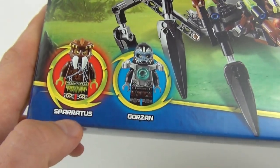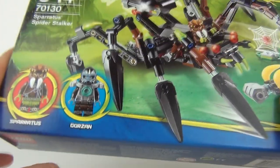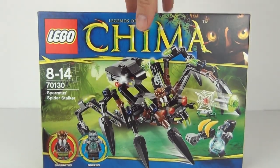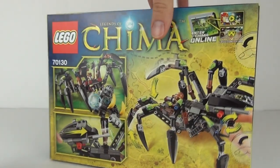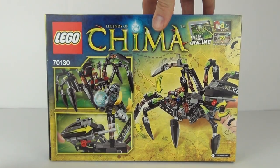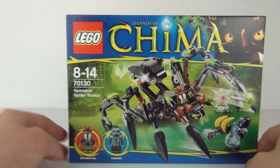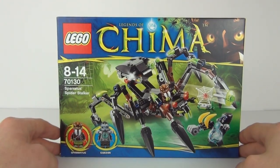We do get two minifigures — the Spiritus minifigure and the Gauzan minifigure. It is a huge spider vehicle which looks pretty creepy but awesome at the same time. You can see some of the working features on the pictures on the rear, but let's get this built and take a closer look.